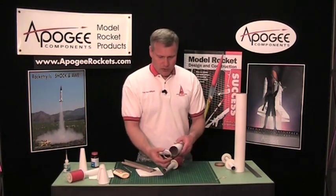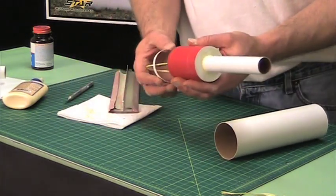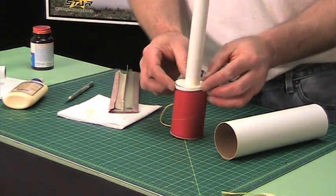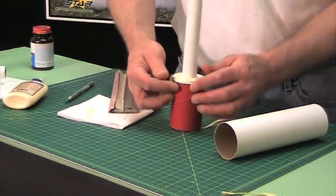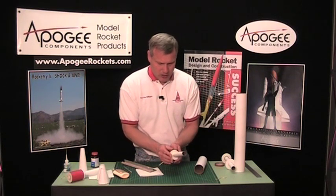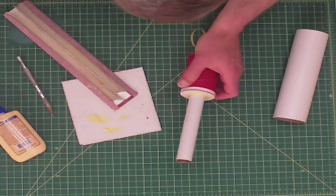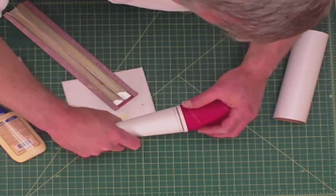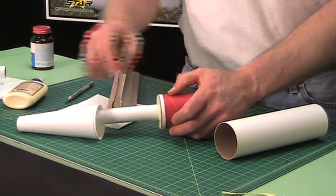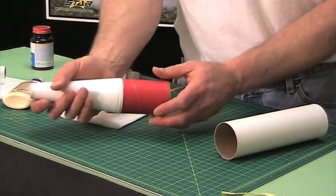I'm going to take another ring — now this is the same size diameter as the body tube — and I want to glue that over the top of this. I can do it over this end. Now I don't want it flush with the centering ring. I want it back just a little bit, probably about a sixteenth of an inch, and the reason for that is when I put my cone over the top of it, I want to use the inside as a little step to help guide the ring, guide the transition over the top of that — just like that.